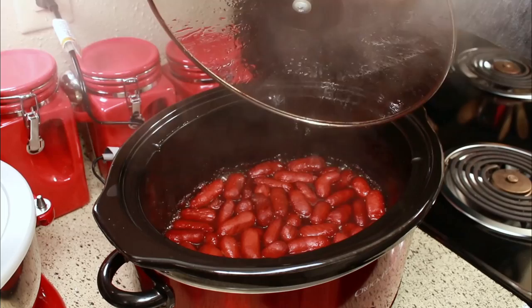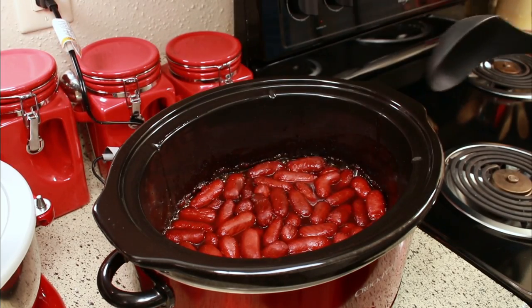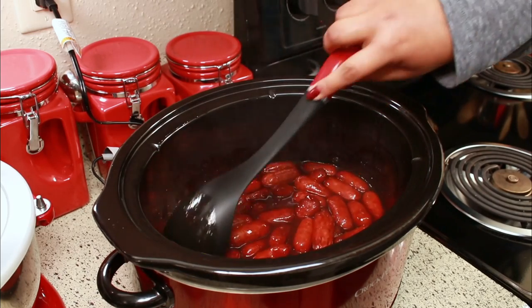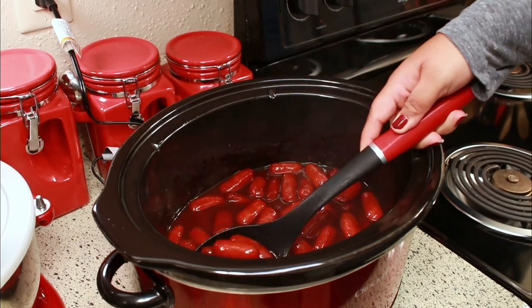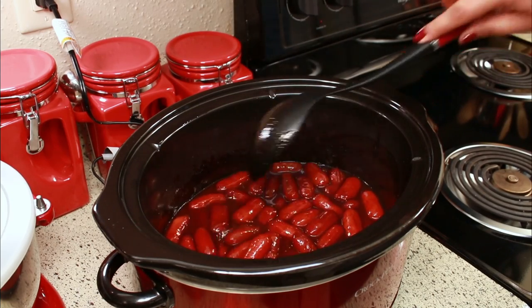After the three hours, this is what they look like — oh my goodness, they're so perfect, the perfect little appetizers. Of course you can eat these whenever you want, you don't have to have a special occasion. I think they're perfect for game day, a party, or whatever you want.